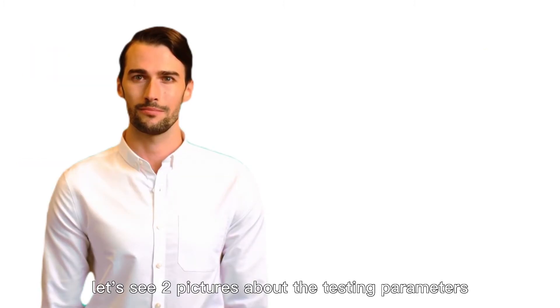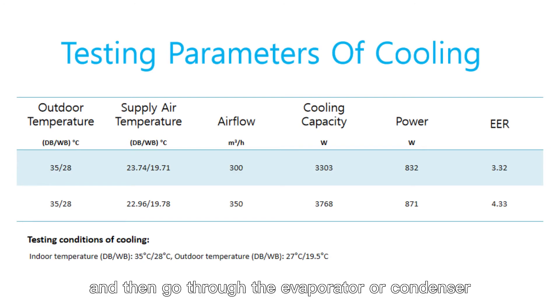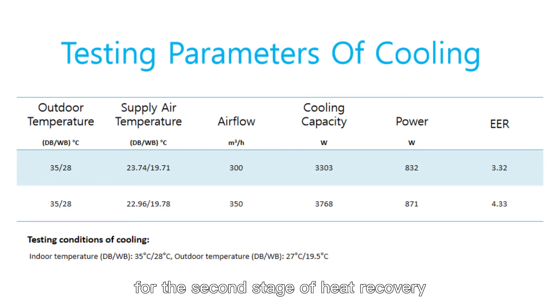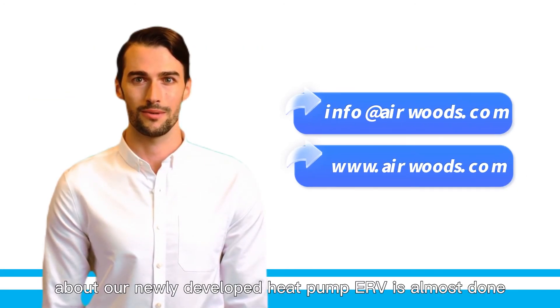Let's see two pictures about the testing parameters. In summary, the indoor air will pass through a counterflow heat exchanger for the first stage of heat recovery, and then go through the evaporator or condenser for the second stage of heat recovery. Therefore the efficiency is very high. That completes the brief introduction about our newly developed heat pump ERV.